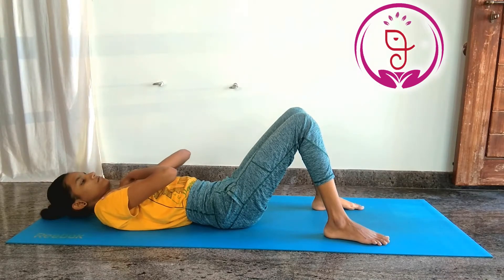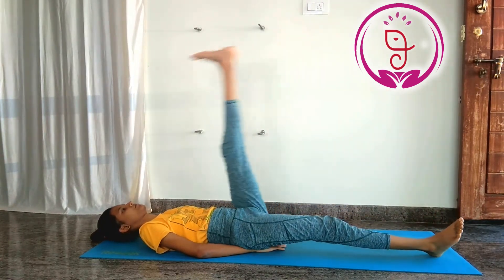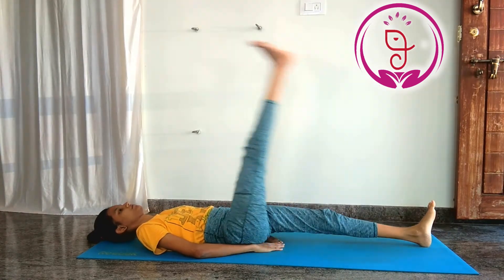6. Leg raises. An effective exercise for the lower abs, it strengthens the calf muscles and arms, and helps to lose weight from the legs.